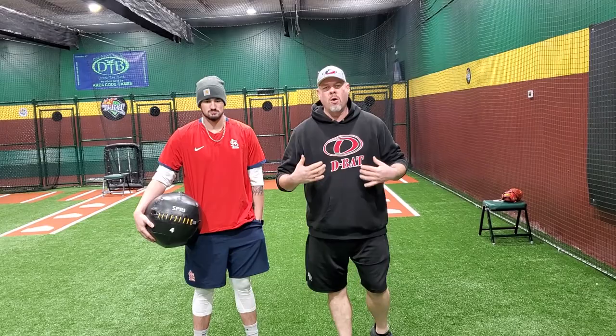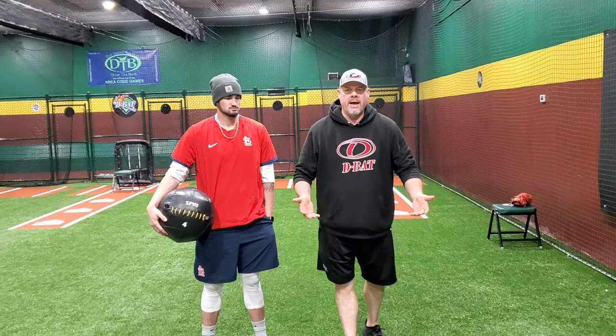I have Tyler Statler with the St. Louis Cardinals here today. One of the things we're going to work is a crow hop overhead throw. What this works is momentum into the actual process of letting the med ball go.